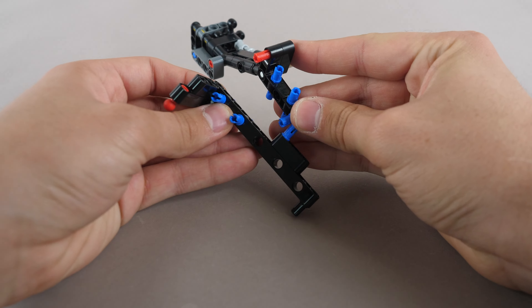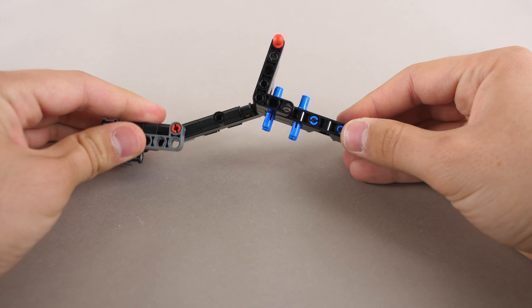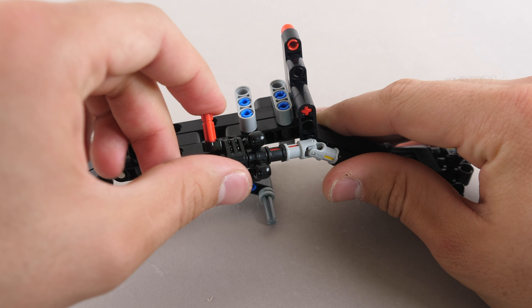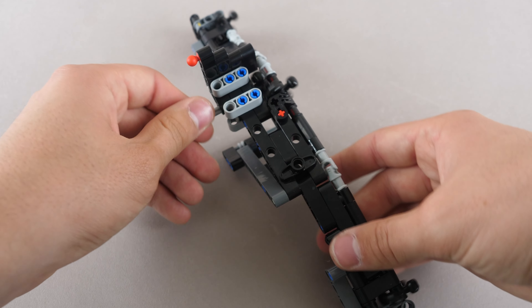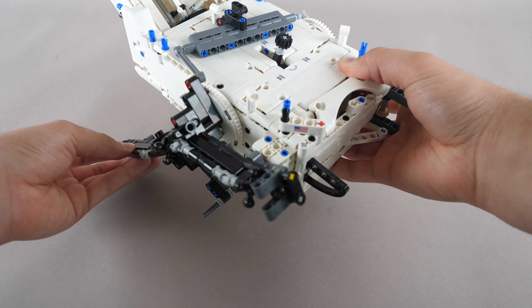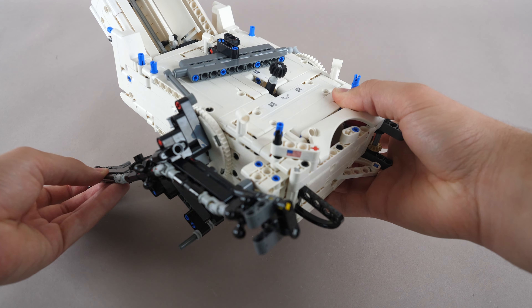Now comes the fun part, which involves building the legs for the wheels. It starts just by connecting two black modules together. We add some more beams to extend it forward. An axle with a universal joint, as well as a four-tooth gear are added here. We extend out the axle, and as you can see, everything is connected with these gears. This section simply connects to the right side of the chassis, and a linker connects it to the moving section on top. It moves in an absolutely beautiful way.